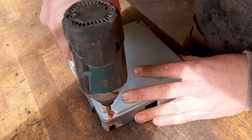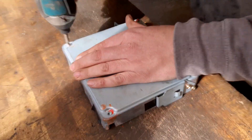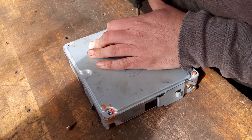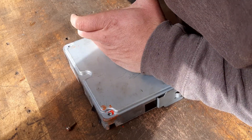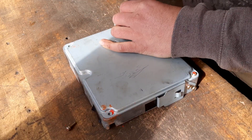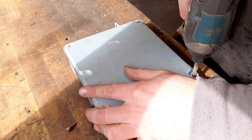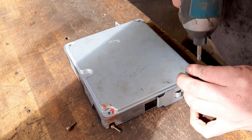So we'll open this ECU up. The breakers have put paint in the screws — for security!